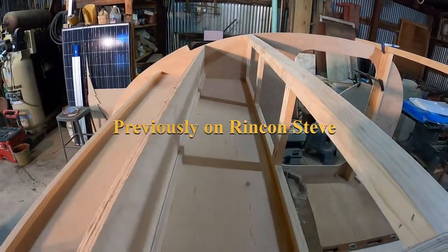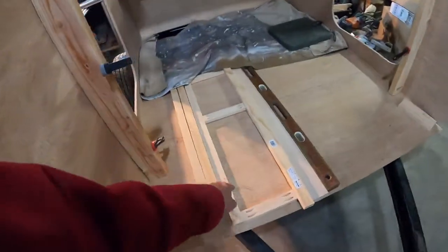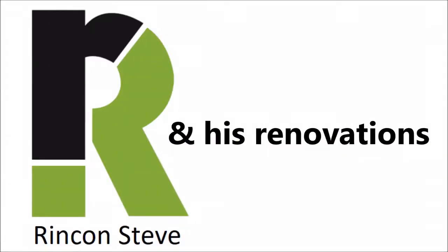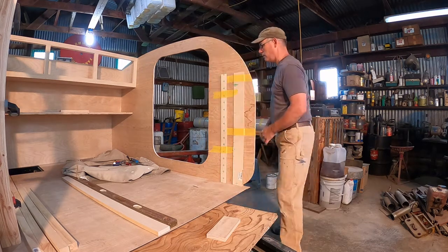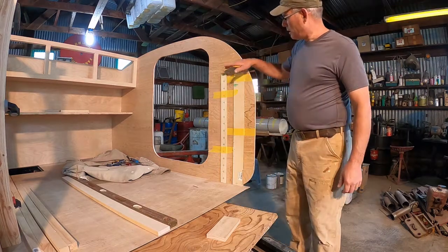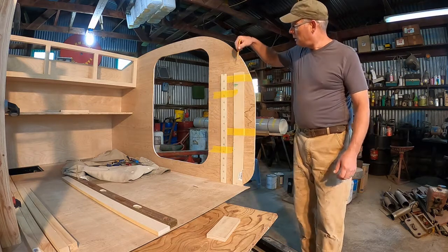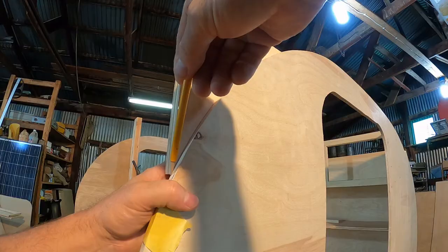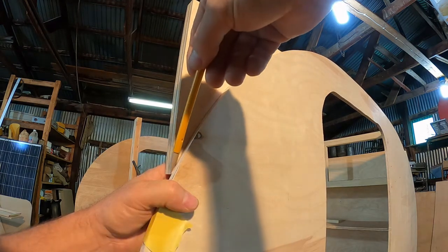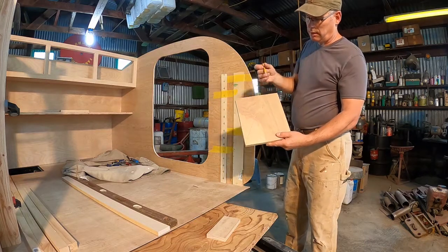I thought I'd do a little tutorial on building this front cabinet. It's kind of hard to get square lines off arches, so what I've done is use these sticks. I know my measurement is 31 and 16, and now I'm going to scribe this piece that goes in the corner of the cabinet. I've got my pieces all pre-cut. I've got my shape — I'll take my jigsaw, cut that out.